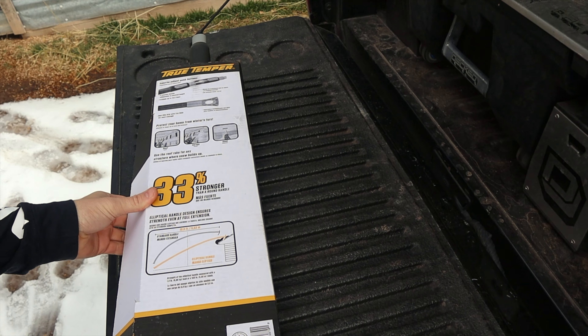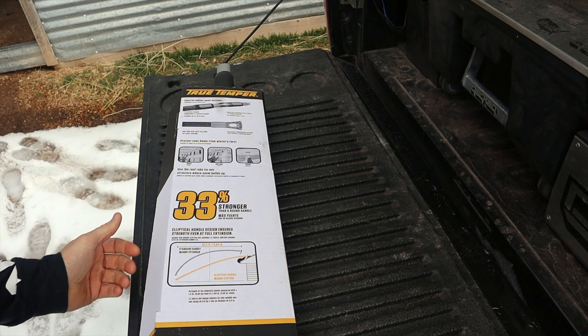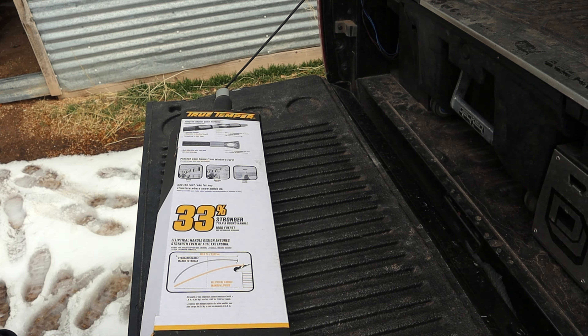It was originally $46, but originally $49. They price-matched it at Home Depot, so I took a gander at it. It's a 17-foot roof rake. I'm going to hurry and assemble it and we'll go from there.